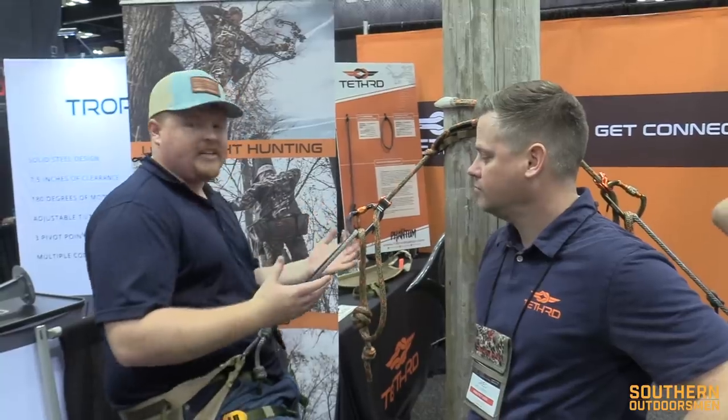Hey guys, it's Jacob Myers from the 2020 ATA Show. We're actually right now in the Tethered booth with Greg Godfrey. We're talking about a new product for this year, which is really exciting, and we've been testing it out a little bit just at the booth and been very impressed. So Greg, what do we have here?